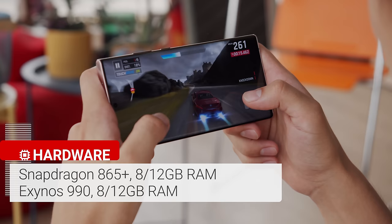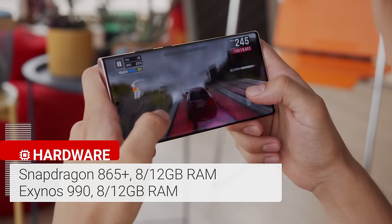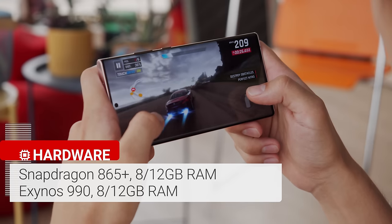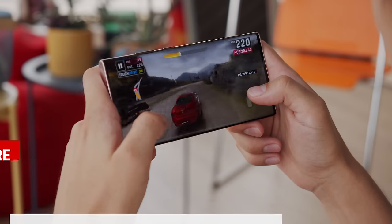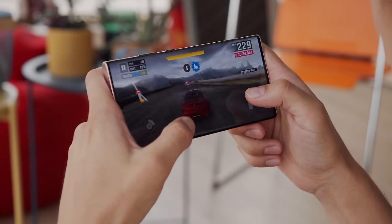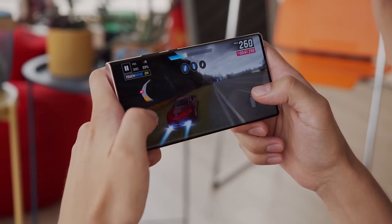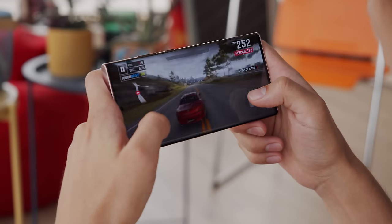The Note 20 Ultra has the upgraded Snapdragon 865 Plus chipset in North America and some parts of Asia. Everywhere else, it has the same Exynos 990 as what you'll find on the Galaxy S20 phones from earlier this year. I'm bummed to see the gap between the two regional versions getting wider than it used to be. Not only is there no upgrade of the Exynos model, but tests show a substantial advantage of the Snapdragon version in battery life and performance. That's not to say that this Exynos unit is a slouch, as it breezes through every task, but it still feels like we're getting served a cold dish here in Europe.